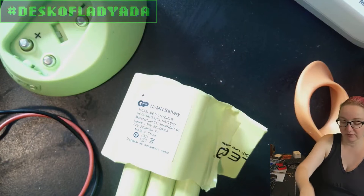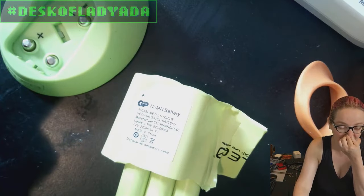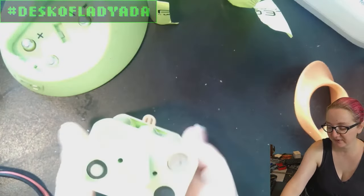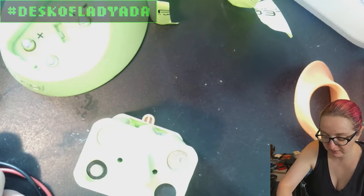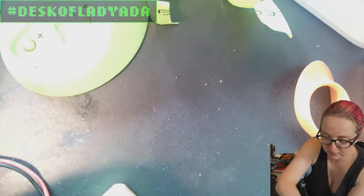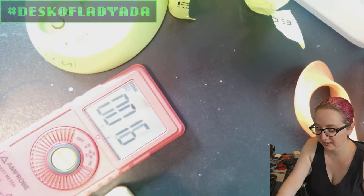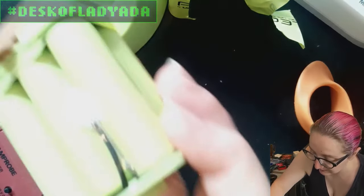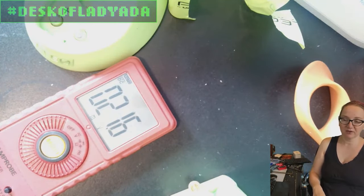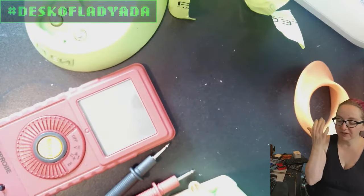We might reconstruct this with a lithium ion pack to get double the capacity and faster rechargeability. But to start, I just want to rebuild this with NiMH. This battery is totally dead - measuring the voltage shows about one to two and a half volts. If you look inside, you can see the white dust of oxidation from the battery sitting uncharged and unused for so long. It also has a limited number of charge cycles - maybe a couple hundred.